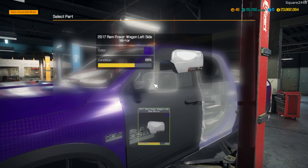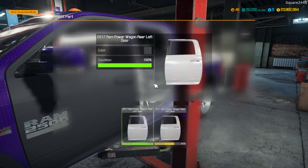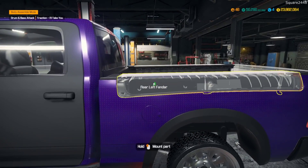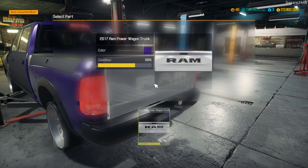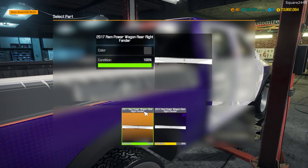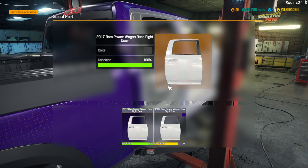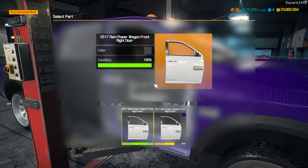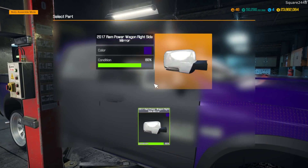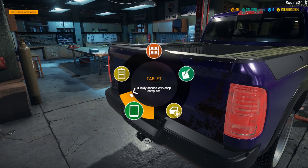Brand new door which looks pretty cool. We'll get the side mirrors in and the window in. That was not the correct one so we have to take that off. I think we'll keep the mirrors as-is since they have pretty good health, same with the windows. Back here we actually have to remove these.